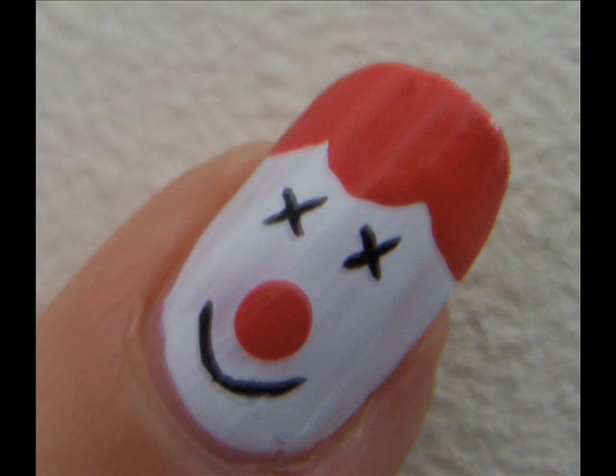So that is the nail art done. Hope you like it and thanks for watching. Bye!